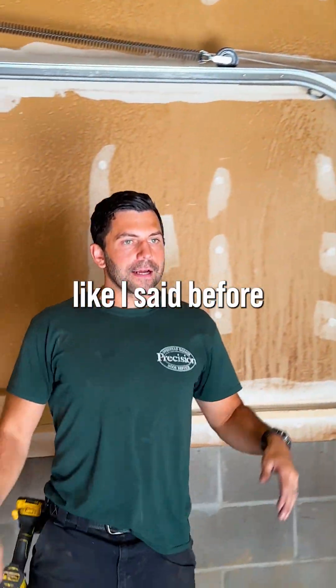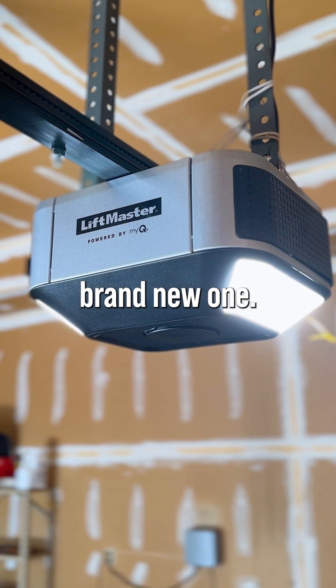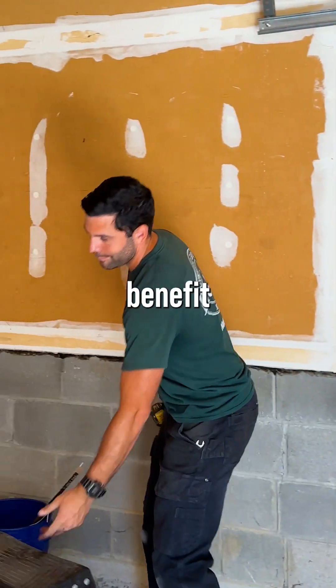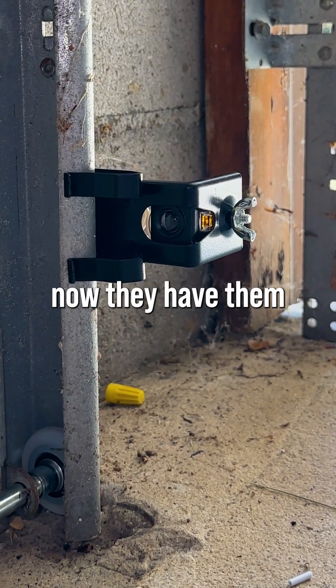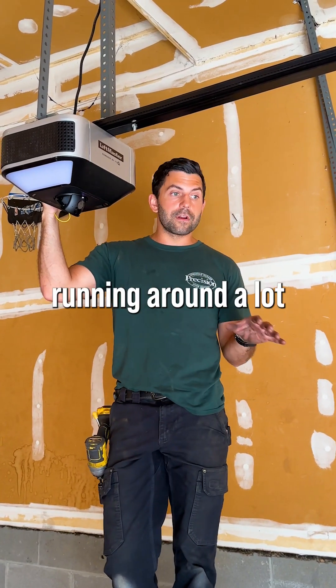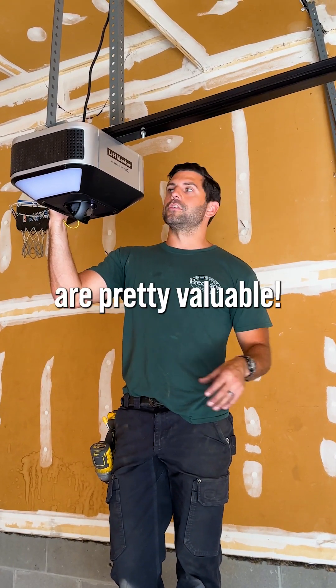Like I said before, we had a pre-1993 motor up before, now we have a pretty new one. With this motor, the benefit really was the added security — they wanted the safety sensors, now they have them. So if you have kids running around a lot, especially in the garage or outside, the safety sensors are pretty valuable.